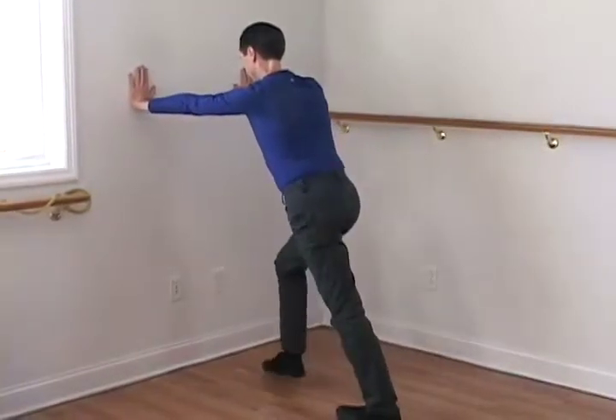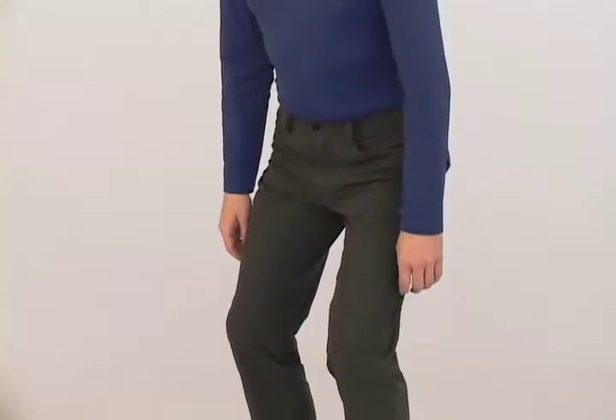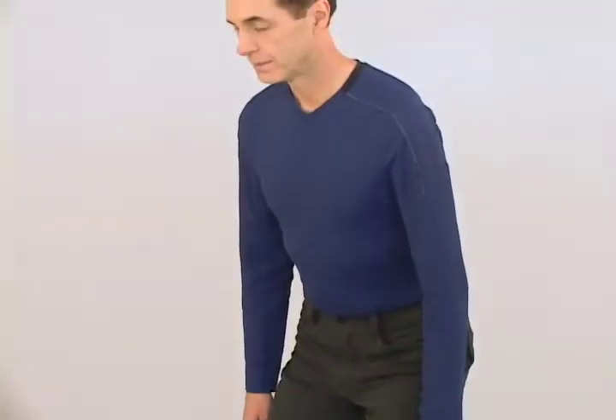Bend your other knee forward and repeat. Stand centered at your full height, bend your knees forward, and lean forward from your hips. Stay long — make sure your head doesn't retract back. Place your hands on your lower ribcage and whisper 'ah.' Hum in the lower part of your voice and feel the vibrations in your lower back.